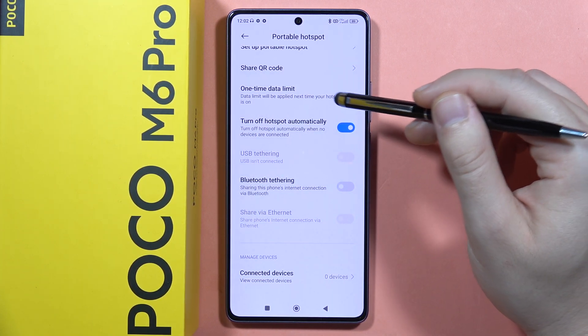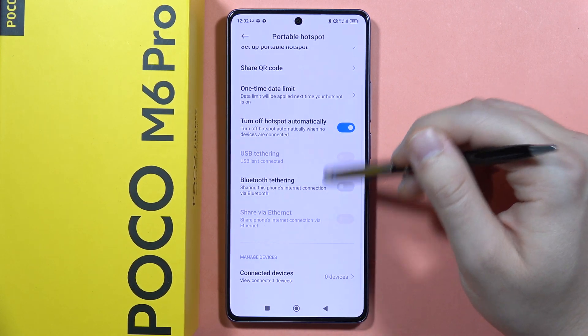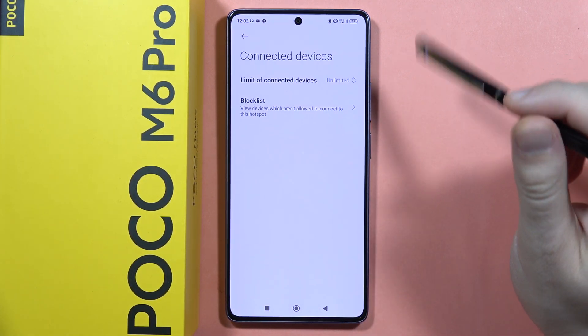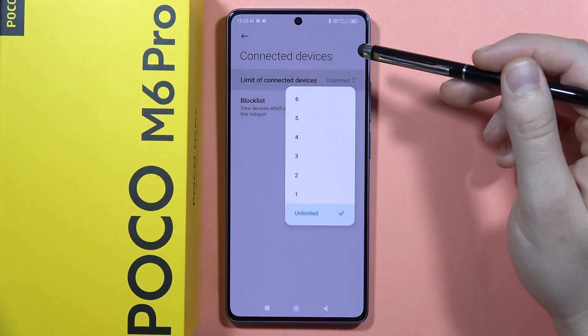You can set the hotspot to turn off automatically when there are no devices connected. There is also Bluetooth tethering available. From here you can see the list of all devices connected to your smartphone, and you can limit the number of connected devices — for example, to two or three.